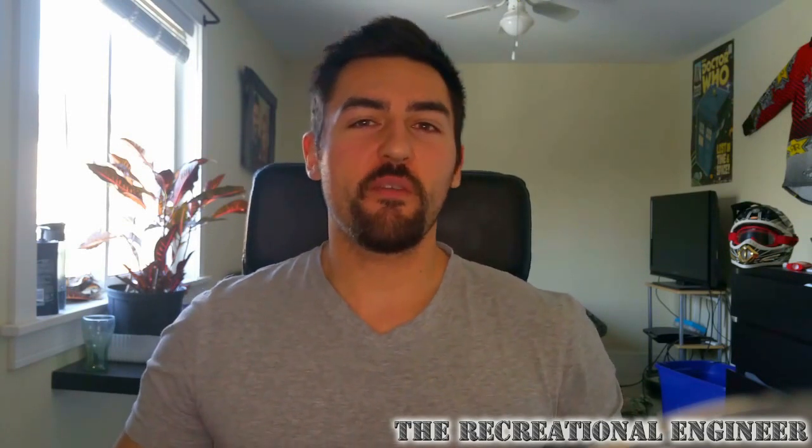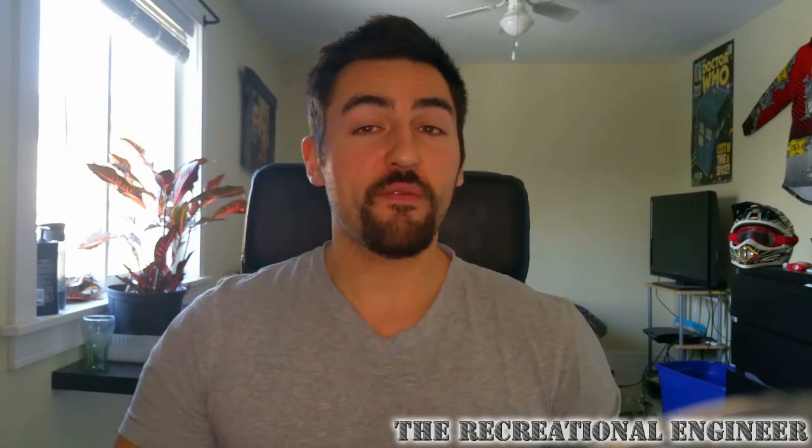What's up everybody and welcome to the Recreational Engineer. This video is going to mark the first installment of this multi-part series on building a quadcopter. In these videos we're going to go right from start to finish for the whole process, covering the inception of the initial design all the way to manufacturing and testing. Before we get into things too quickly, I want to give a quick recap of how this all happened in the first place.